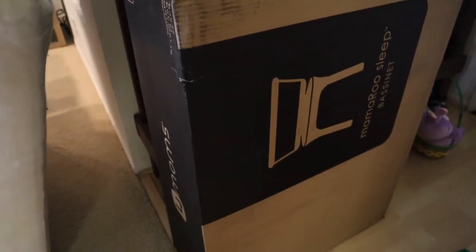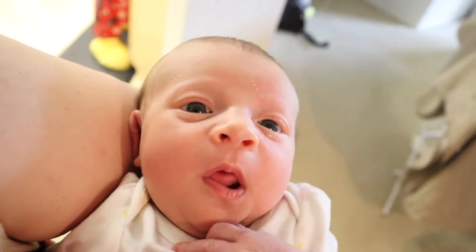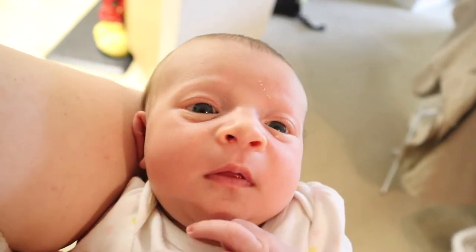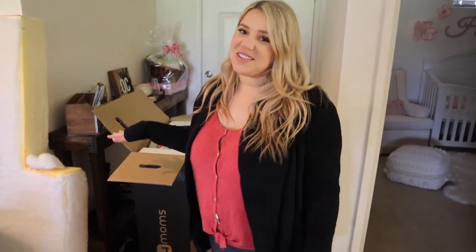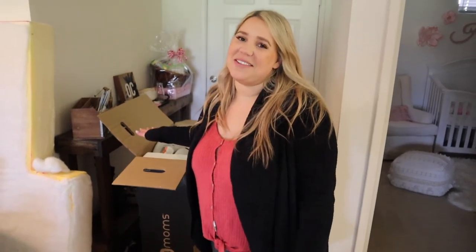Our 4moms bassinet is here and we are about to put it together — so excited, can't believe we snagged it. This little girl really needs it because she has not slept well at night. Welcome back to my channel! As you can tell by the title, today we are reviewing the 4moms MamaRoo Sleep Bassinet. We just got it in today and we're unboxing it at our front entrance because of coronavirus — we like to be really cautious with anything coming from the outside world into our little quarantine home.